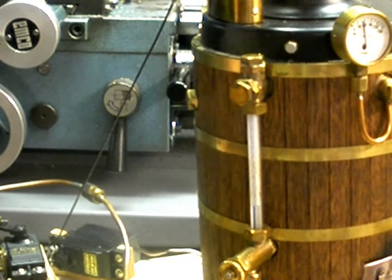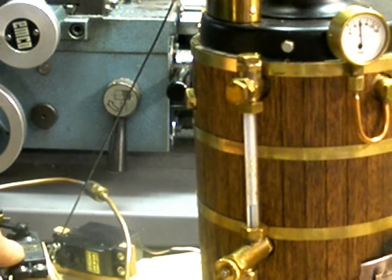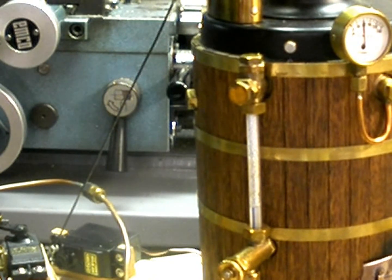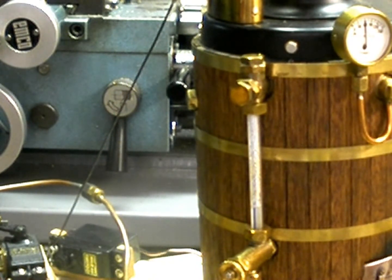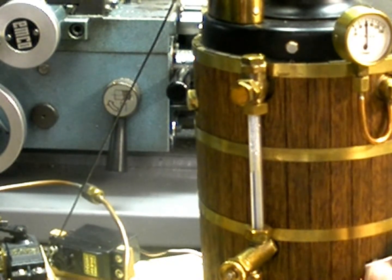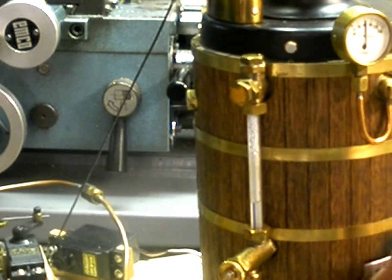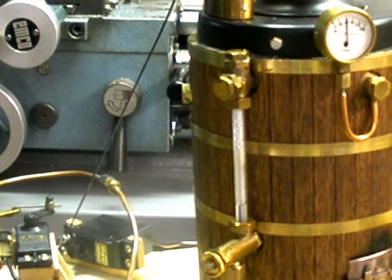I don't know if you saw it, but the servo is right here. As the pressure increases, that will shut the burner. We'll turn the gas back on now — there it went. Hope I wasn't moving the camera too much for you to see it.